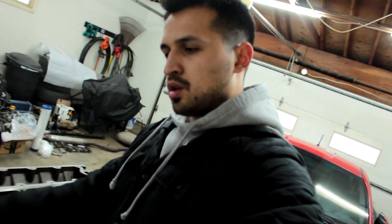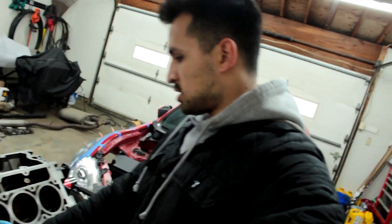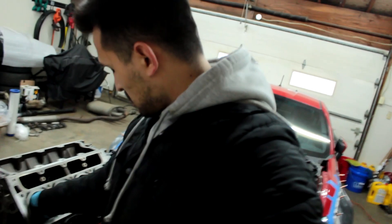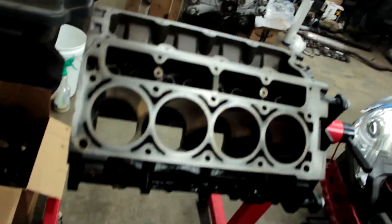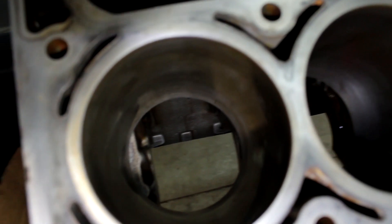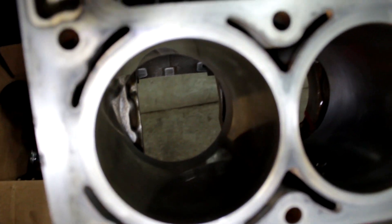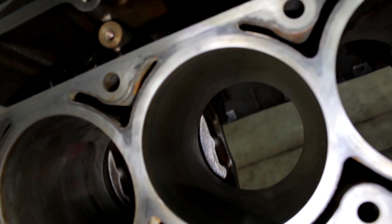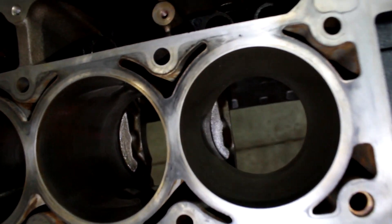What we're gonna go ahead and do now is put the flex hone out and do the first bore. What I'm gonna show you guys right now is the glazing — that's what we're trying to get rid of. You can get an idea of how glaze or how glossy those walls are, so that's what we're trying to get rid of. Let's go ahead and give that first one a shot.